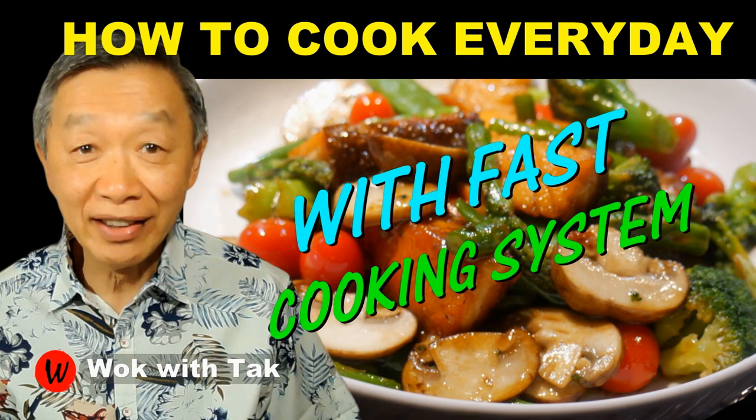I post a video each day to help you make home cooking part of your daily routine using my FAST cooking system. If you would like to learn more about this cooking system, please subscribe to my YouTube channel, and I will see you tomorrow.